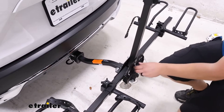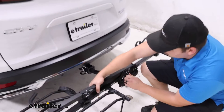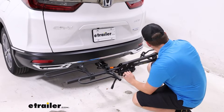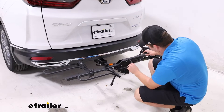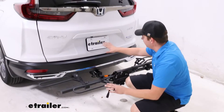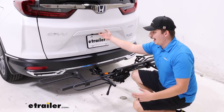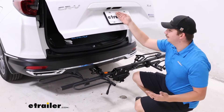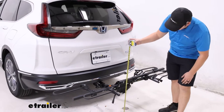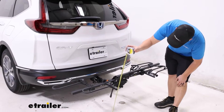One thing we can do is fold down that center mast, so when driving around with no bikes it takes up a little less room. You can go to either side depending on where the hooks are making contact with the clamps. With this you can see it doesn't block your backup camera as much, doesn't block your license plate as much, and you get hatch access without having to tilt it away.